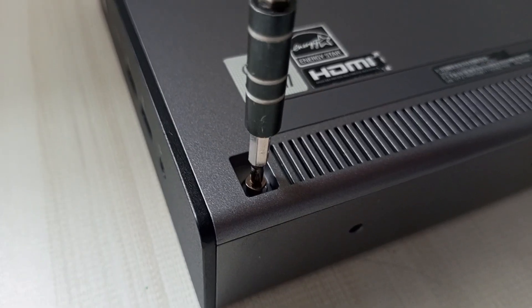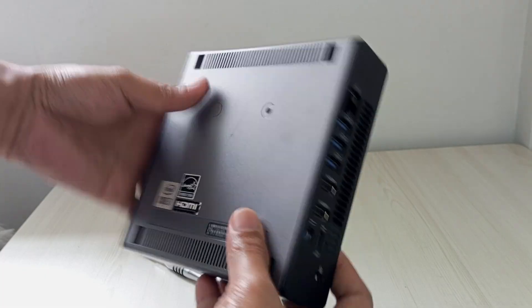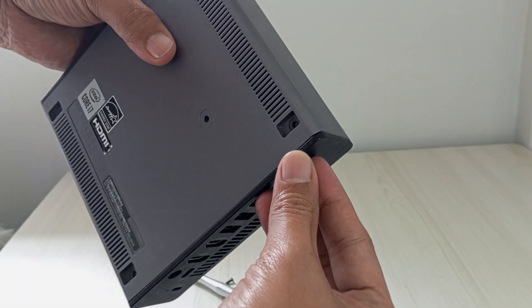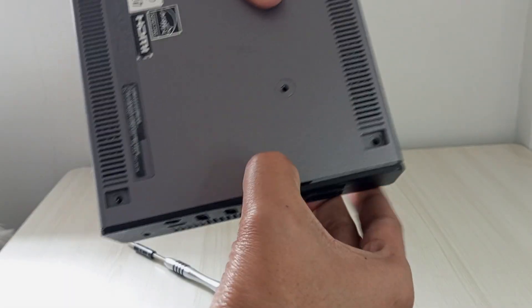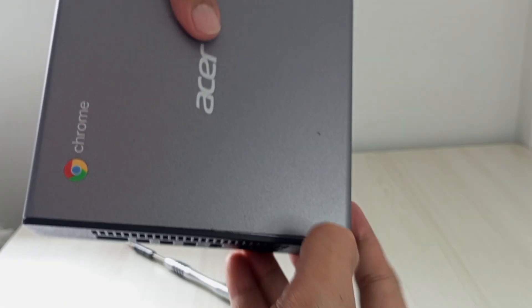Go ahead and unscrew them all. Once the screws are out, the bottom cover should feel a bit loose, but it might still be held by plastic clips. Use your plastic spudger to gently pry along the edges — in my case, I just use my nails to pry it out. Start at one corner and work your way around. Be patient; don't force it, or you might crack the plastic.